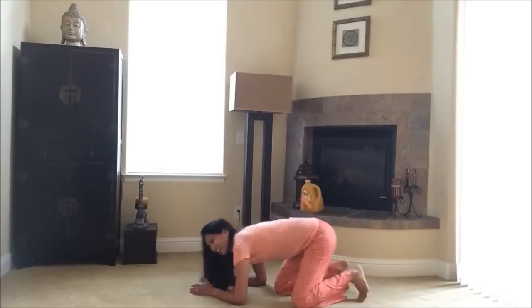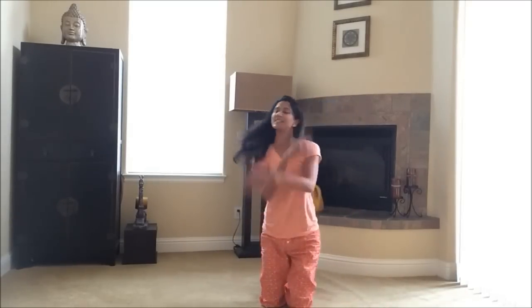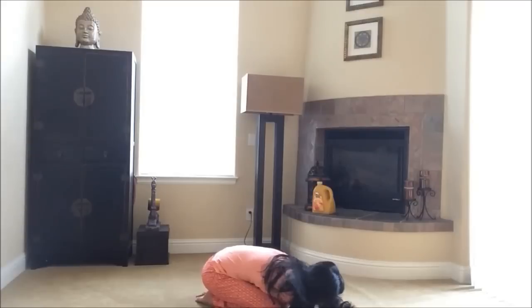Excellent job, guys! You're busy, I'm busy — let's stretch it out because we just did one amazing workout. Hold right here, sit back. So cool to work out with you this morning. Hope you have a fantastic day and see you again soon. Remember: no excuses to get your workout in. Bye!